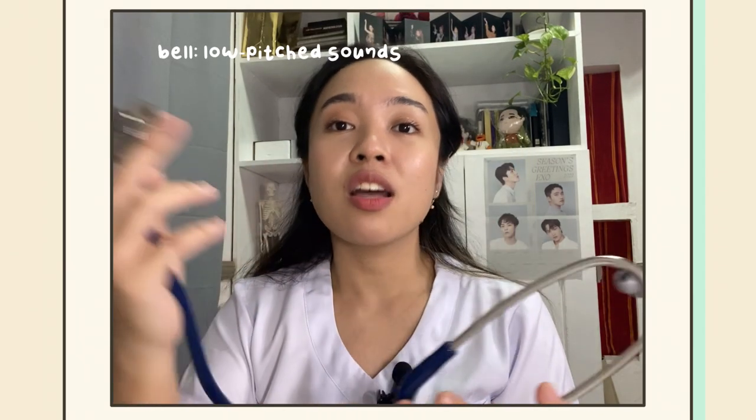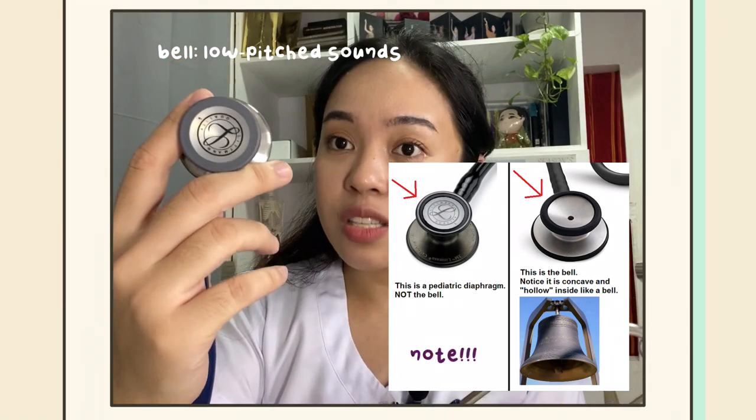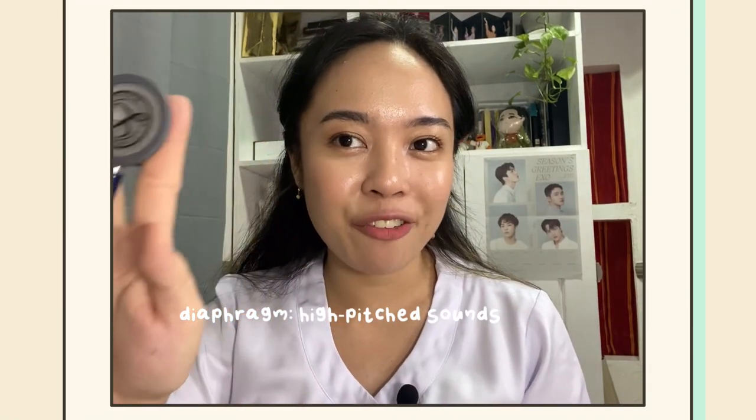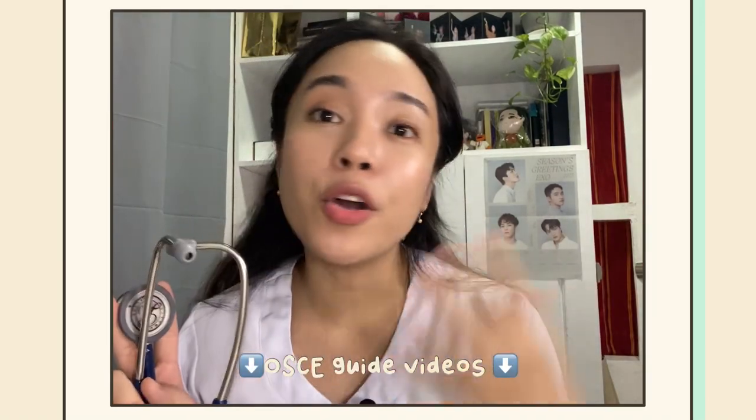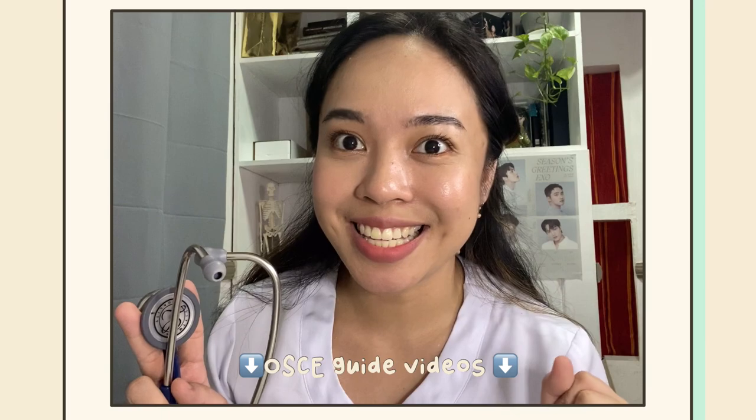The bell is best to detect lower-pitched sounds. The other side of the stethoscope is the diaphragm, which is used to detect high-pitched sounds. We'll post a link below on how to properly use it in the clinical setting. And that's it for this video.